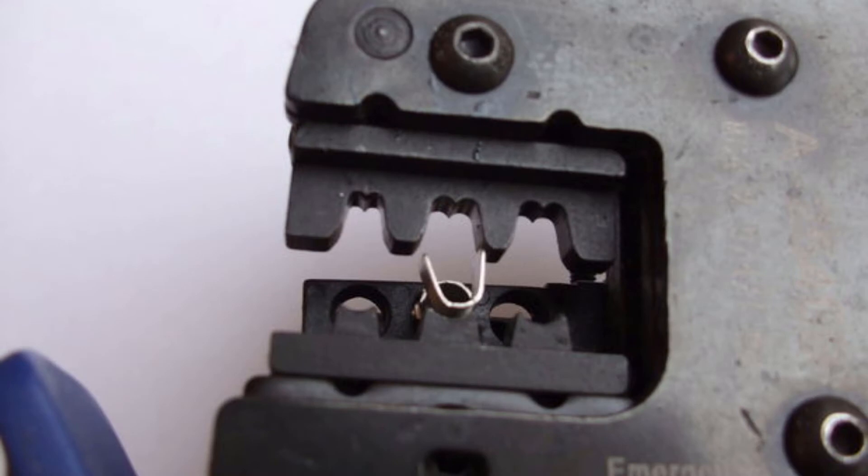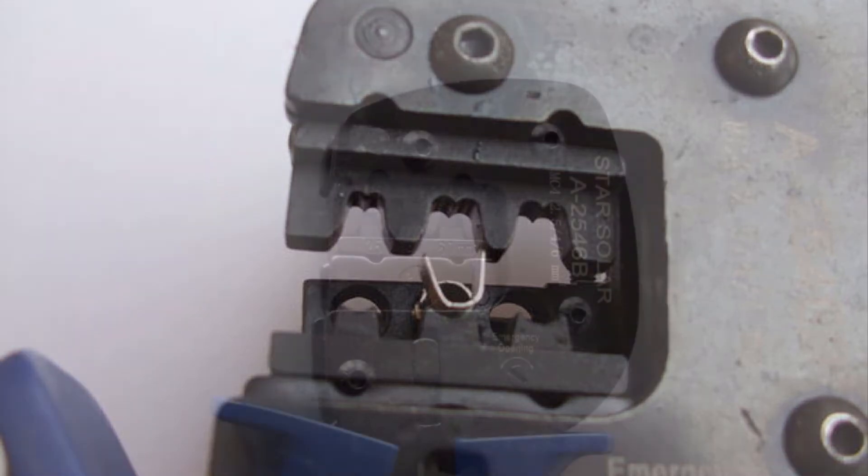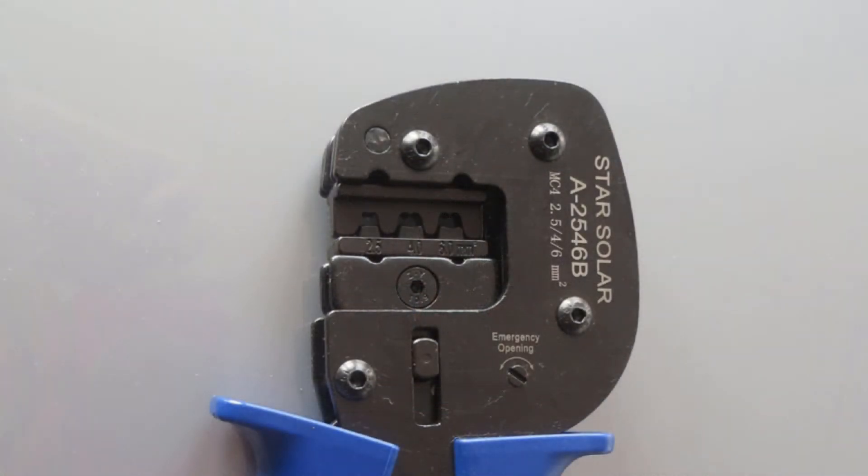When you're using the MC4 crimper tool to make your MC4 connections, the tool has these three locations and they correspond to different wire sizes. You can see them written out here. It's usually 2.5 square millimeters, 4 square millimeters, and 6 square millimeters.